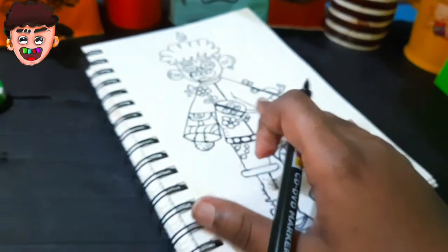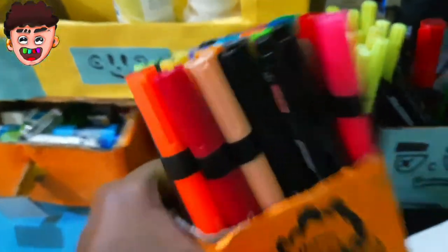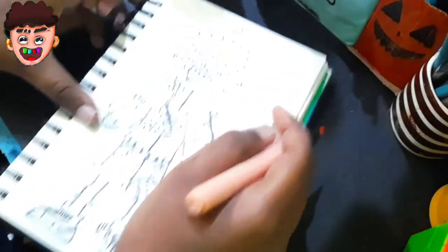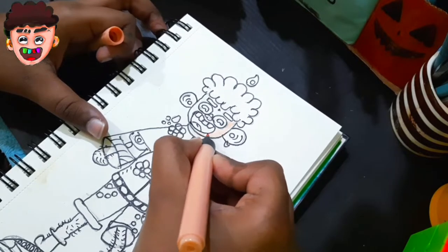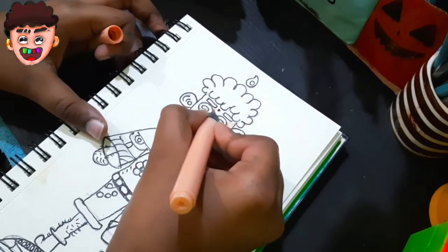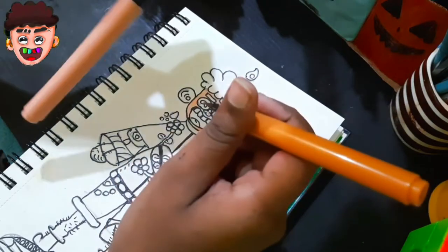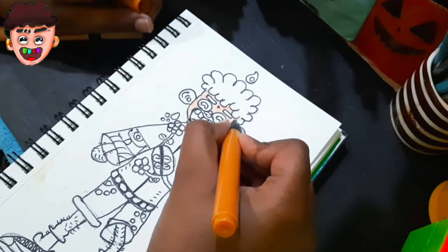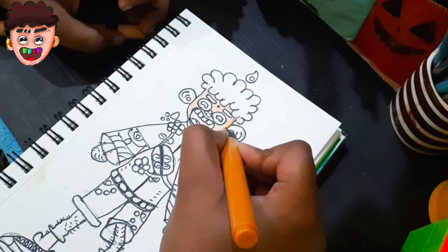Our inking is done, so now is coloring time. For coloring, I use these brush markers. First, add the lightest color to the skin. Then add the darkest color of the skin tone — this is the light color and this is the darkest color, and I use this for skin tones along the border.